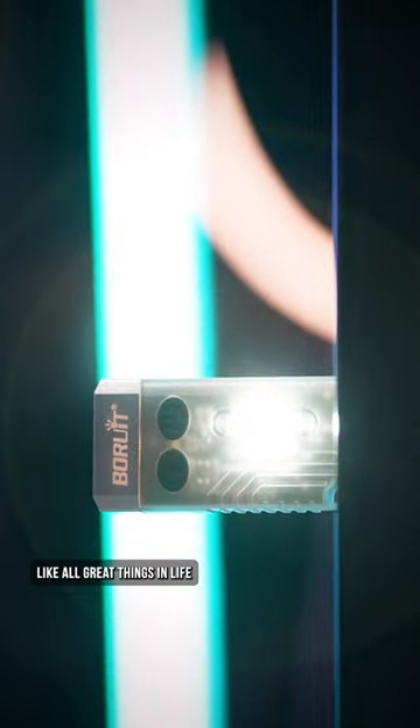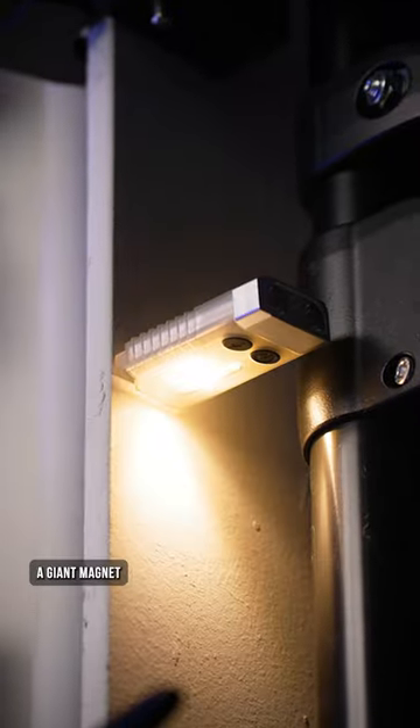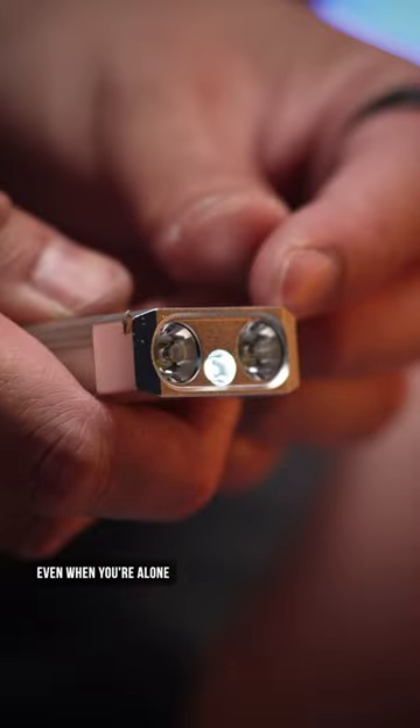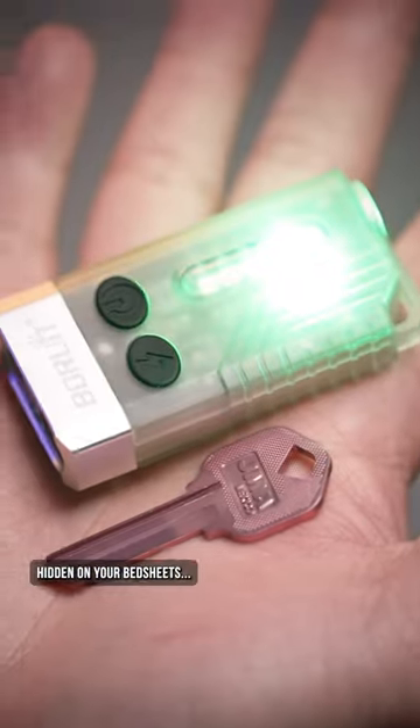However, like all great things in life, it's what's around back that really matters. A giant magnet that allows you to mount this hands-free, so it can be used even when you're alone. Personally, I like to use the UV light the most because you never know what stains you'll find hidden on your bedsheets.